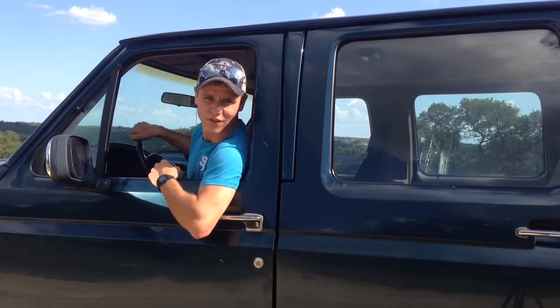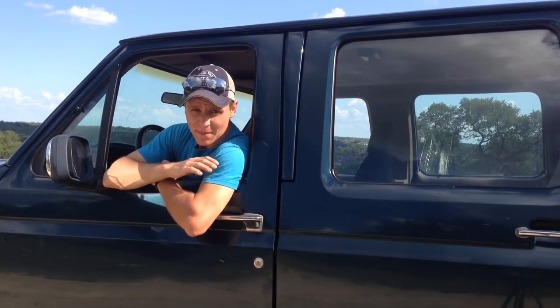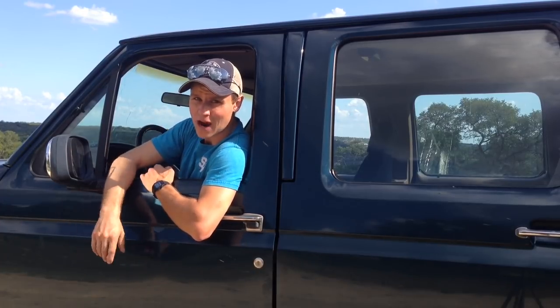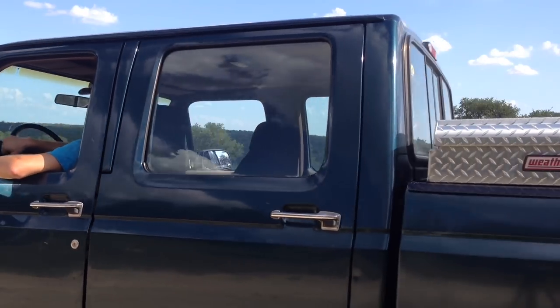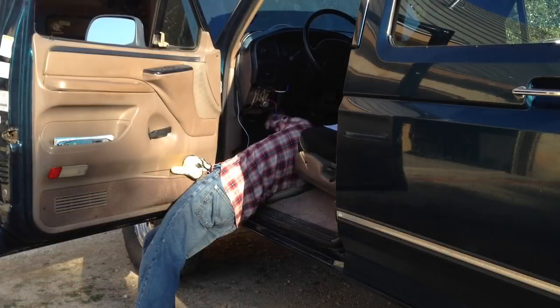Well folks, that pretty much does it for this video today. Hope it helped you out. Hope you enjoyed it. If you have any questions or comments, be sure to leave that in the comment box below. And also if you drive an old truck like me, be sure to subscribe to this channel and we can stay updated on the latest videos. Happy trucking. Thank you.